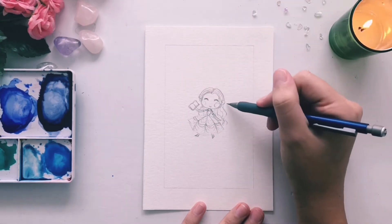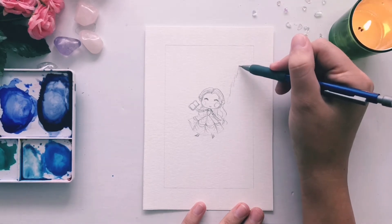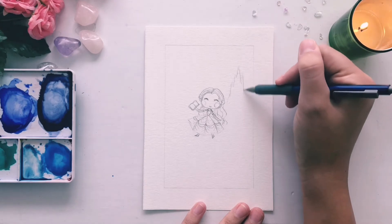Last but not least, let's draw kind of the vague outline of a castle. Just work your way from top to bottom, showing some possible towers and things.